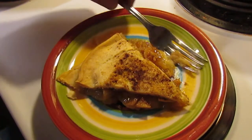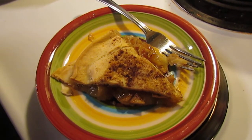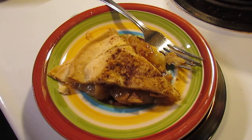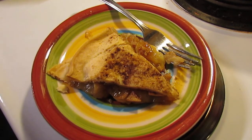I wish I could share a piece with you, but I guess I'm going to have to eat it all myself. You try it, or let us know how you make yours and we'll be glad to hear from you.